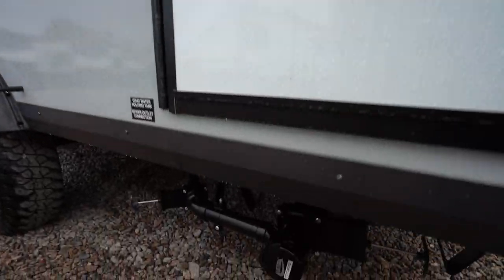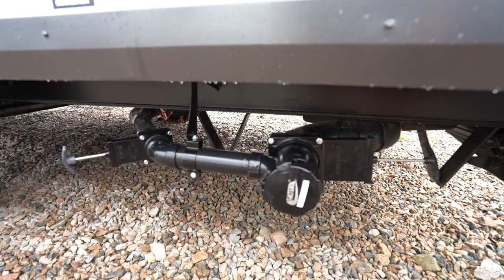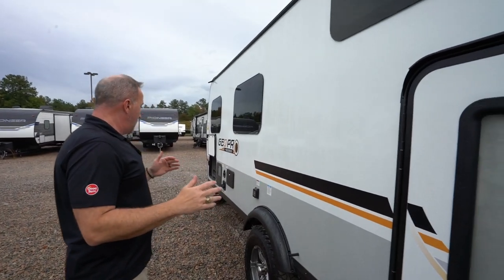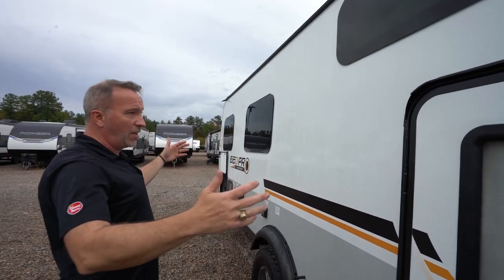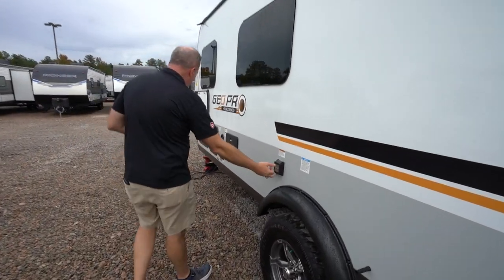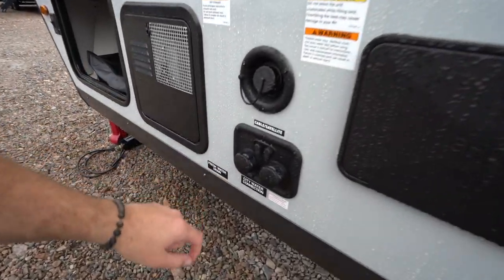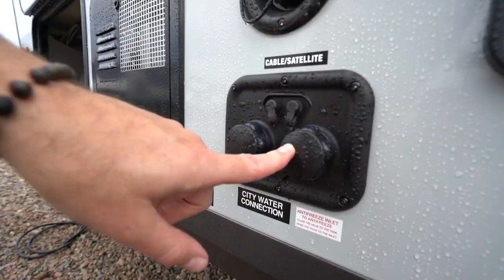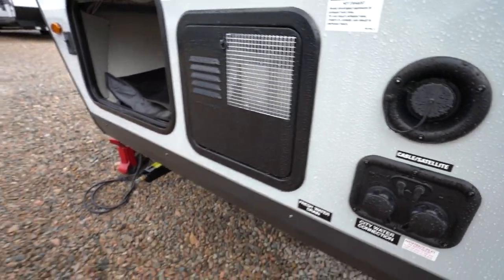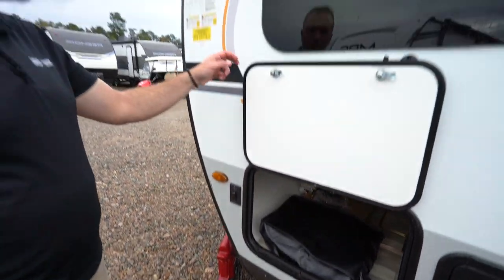Right down here you got your main terminations — gray tank and black tank. You got a 31-gallon fresh and dual 30s: 30-gallon gray, 30-gallon black. For a coach that's only 20 feet 8 inches, that's good tank sizes. 30-amp plug right here, external shower with hot and cold, city water connection, antifreeze inlet — very nice. You've got your fresh water fill, the back of your hot water heater, and the other side of your pass-through storage with your docking light control.